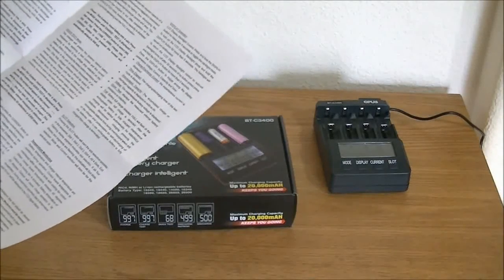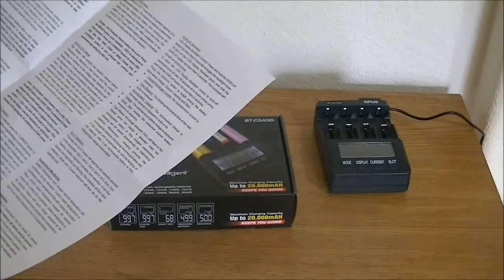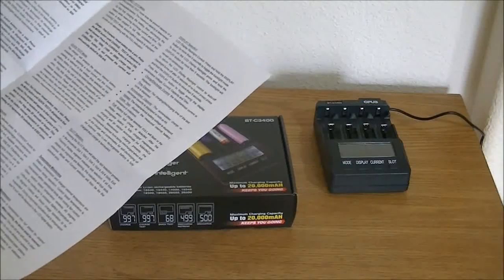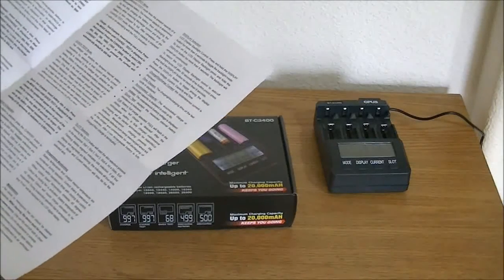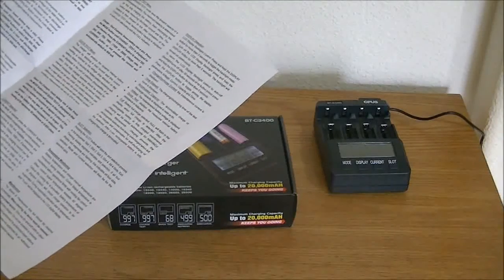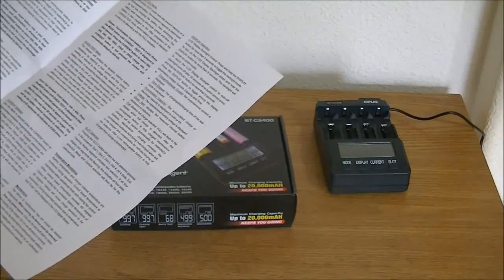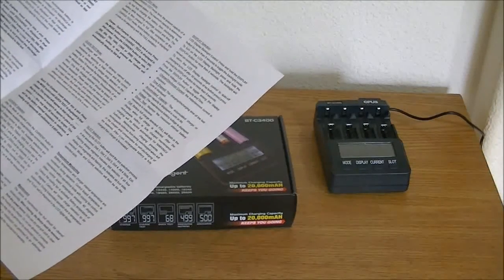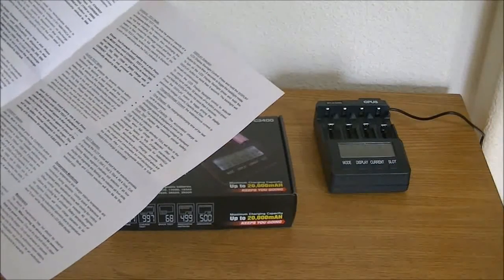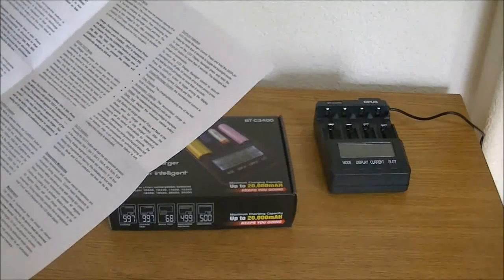For nickel-metal hydride, you can have 200, 300, 500, 700, or 1000 milliamps. For lithium batteries, you can have all those settings plus 1500 milliamps or 2000 milliamps.